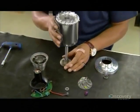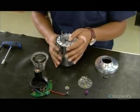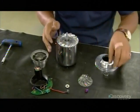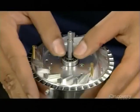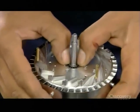He installs the turbine and shaft, sliding the shaft into the center cylinder. He supports the shaft on both ends with thrust bearings and washers, pressing the parts into place.